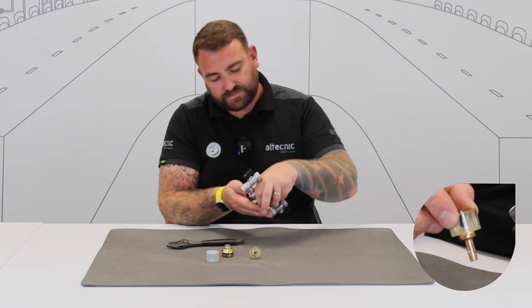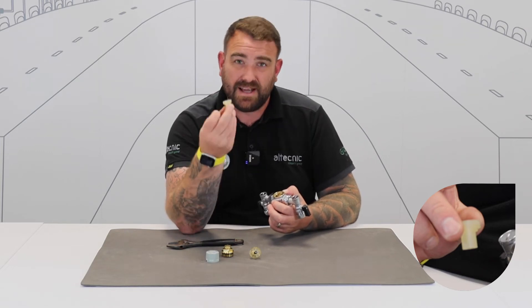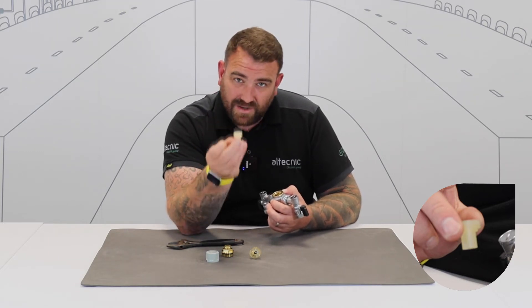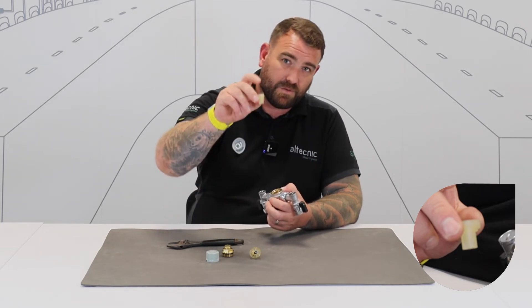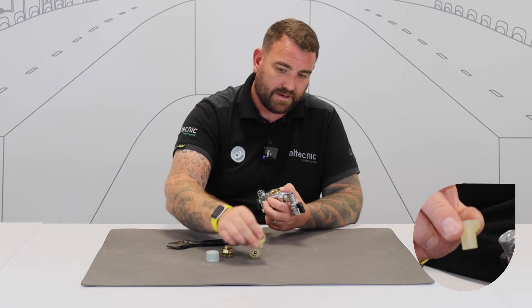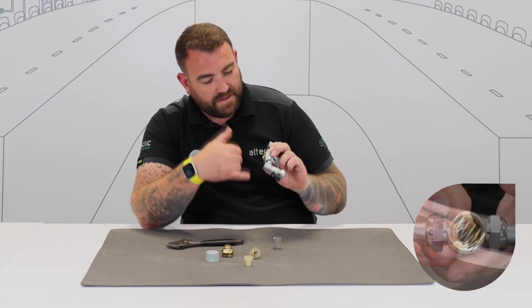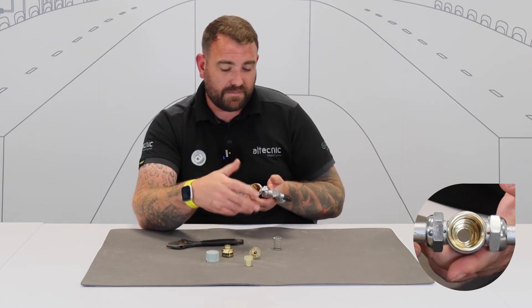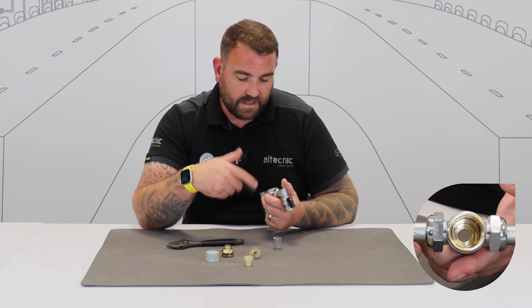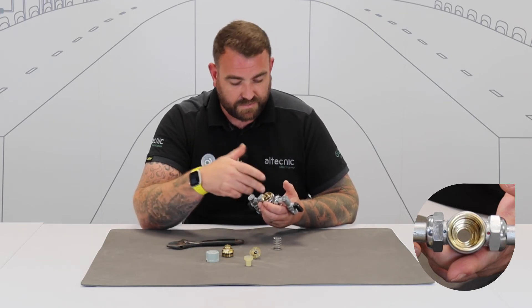The second part we have here is where the thermostatic cartridge sits — this is where the blending takes place. Again, we need to make sure that this is nice and clean, free of debris, and able to move. The thermostatic cartridge will move inside of there, so make sure that's clean, free of debris, and well lubricated. Remove the spring. Inside the valve there's an O-ring — we need to make sure that O-ring is very clean, there's no debris on there from inside the system, and also apply a nice helping of silicone grease that's RAS approved.